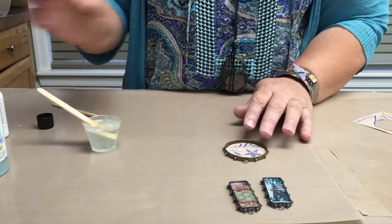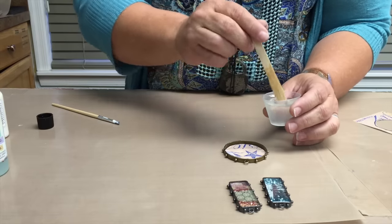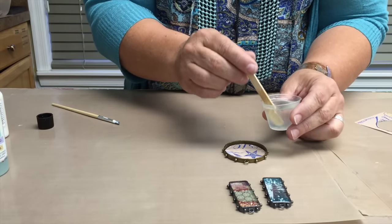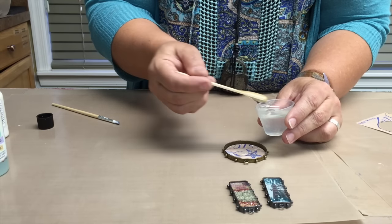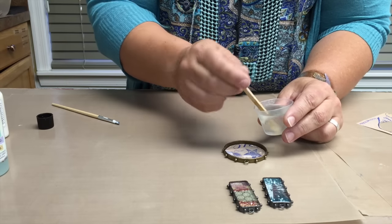For today's purposes and the video, I'm going to show you how to put the mixed ice resin directly into your bezel. Take your stick and just go ahead and start dripping that into your bezel until you fill it.